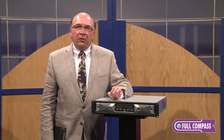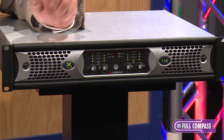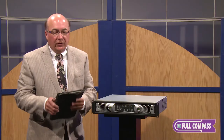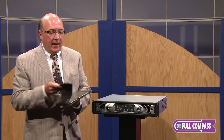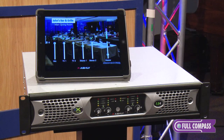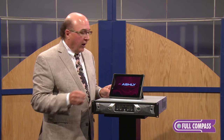The NX amplifiers are built in the United States at our Webster, New York facility and are covered by Ashley's five-year warranty. We've also recently introduced our new iPad app. This works on the NXP amplifiers — networkable with DSP — and also on any of our networkable products with DSP or our NE processors. It's a free download from the iTunes store; simply search 'Ashley Remote.'